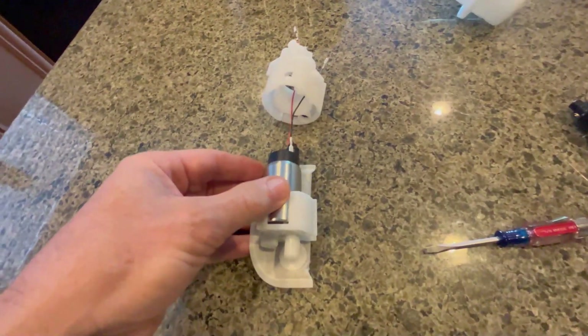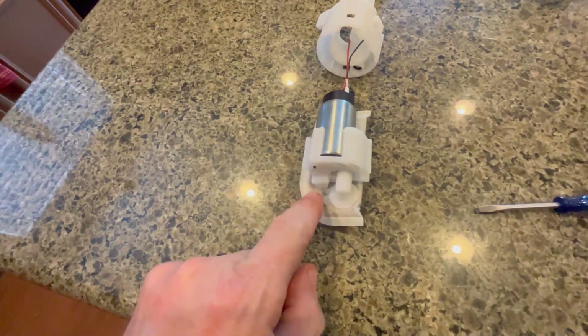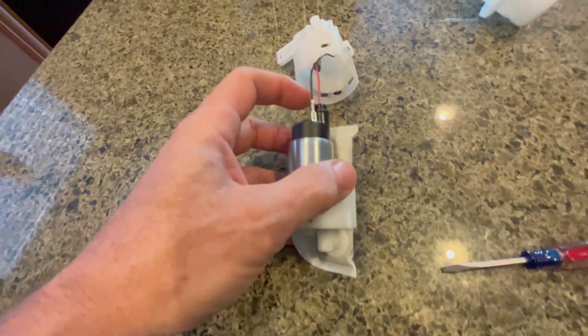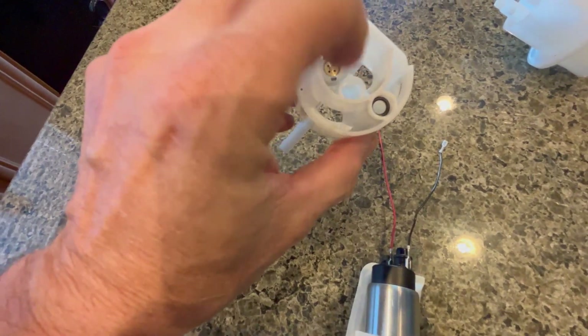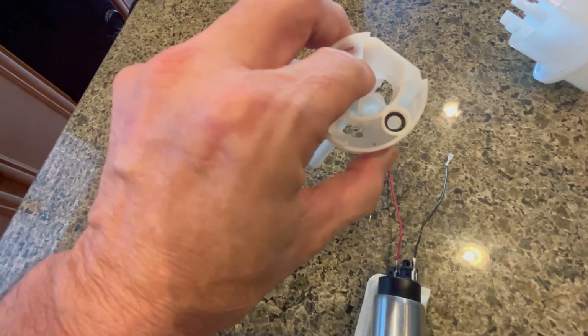If you're interested in learning how this works internally: the fuel goes through the fuel filter here, up through here, into the bottom of the pump, comes out the top of the pump, and goes into this fitting here. Pressurized fuel from here up.